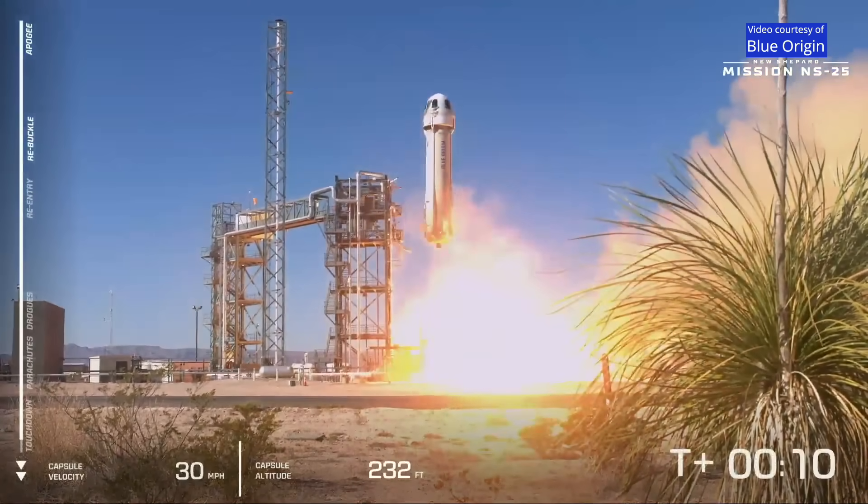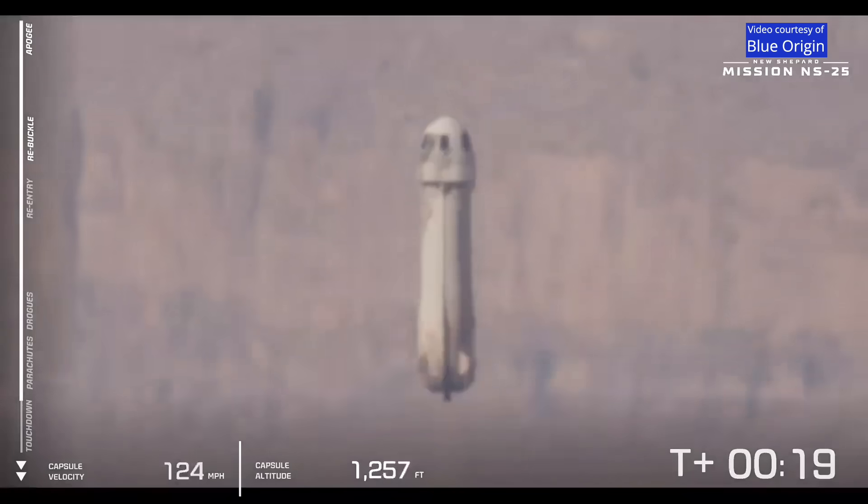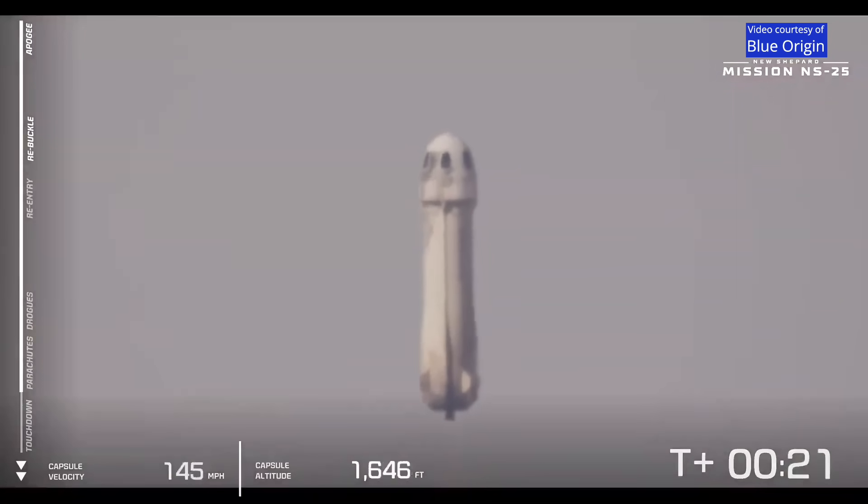Liftoff! New Shepard has cleared the tower, and the rocket and our astronauts are heading up to space.